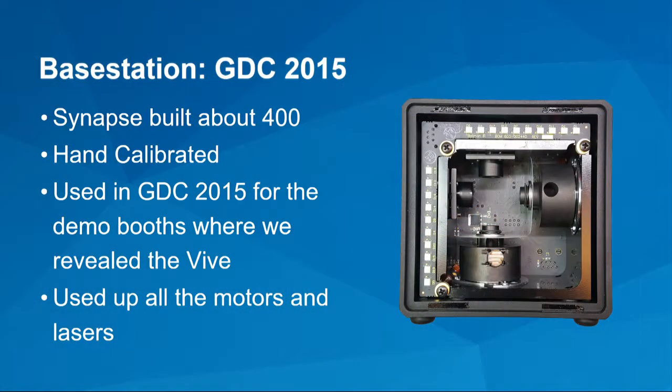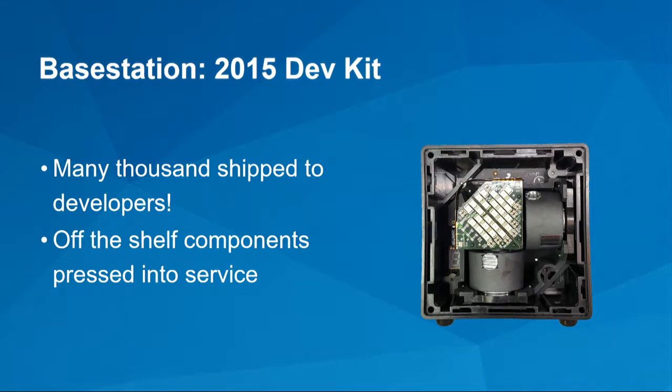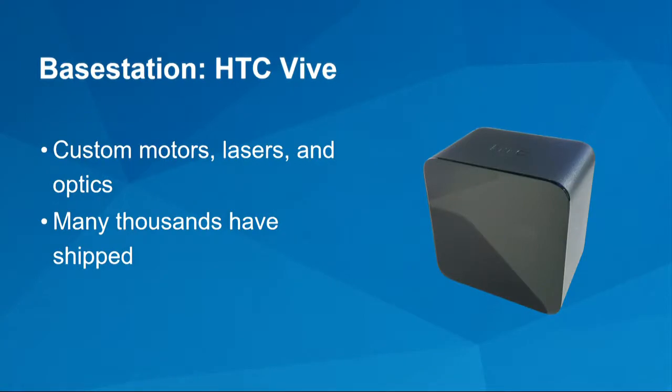We used up all the motors and lasers we bought from eBay, so we weren't going to keep building those. This is the base we call Robin — it shipped in the dev kit we shipped to everybody in 2015. A lot of you probably got one, and you know we had some growing pains. We just had to stop tweaking them and ship so you could start making content. At this point we were using off-the-shelf parts, maybe not ideally suited, while in parallel developing the custom parts we knew we'd need. The Vive then shipped with all custom parts — a custom motor, custom lasers, custom optics — and many thousands of those have been made.